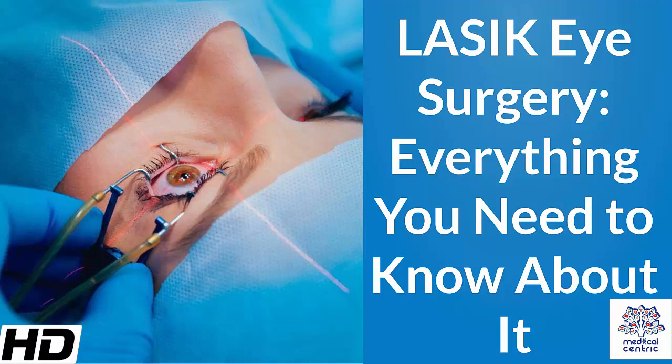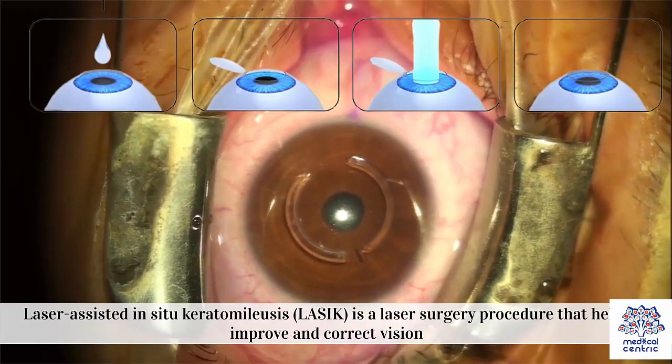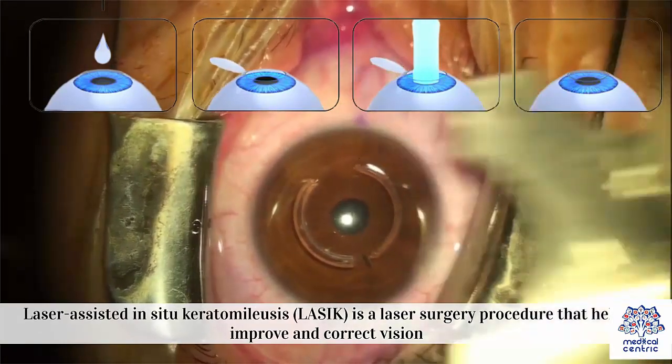Today's topic: LASIK eye surgery – everything you need to know about it. Laser-assisted in situ keratomileusis, or LASIK, is a laser surgery procedure that helps improve and correct vision.